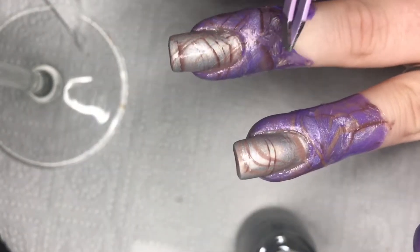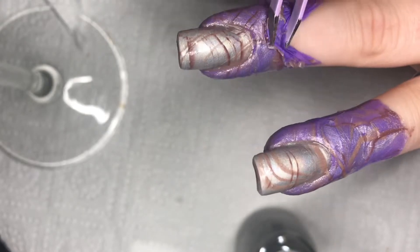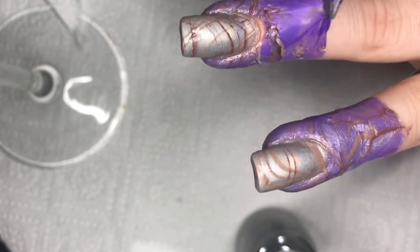After the second water marbling is done, I am using a pair of tweezers to pull off the liquid latex.